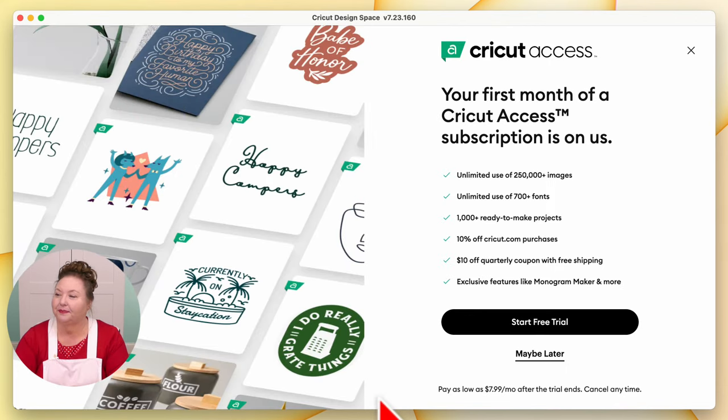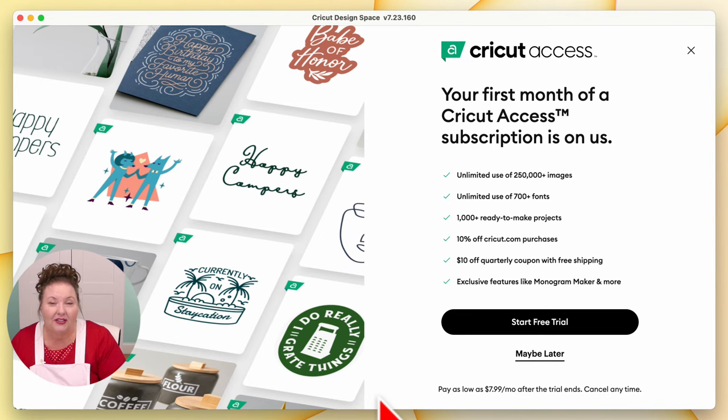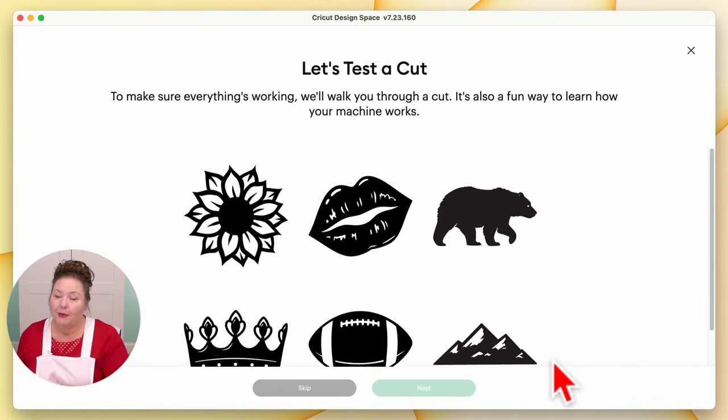So we click on Next. Now you're told about Cricut Access. Cricut Access is the subscription component to Cricut Design Space. Again, you do not need to have a subscription to use Cricut Design Space at all. You do get a free trial that comes with your machine — it's good for 30 days. I think Cricut Access is awesome, and I'm going to talk more about it in lesson three. I recommend that for now you just hold off on your trial and learn more about your Cricut before you start it, so you can maximize your free trial and really determine if it's the right fit. For now, we're going to click Maybe Later.